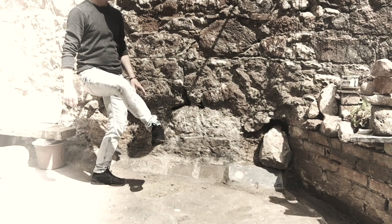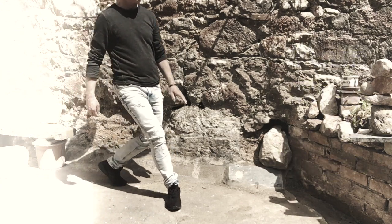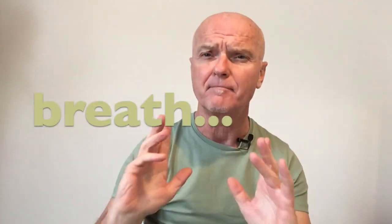I wanted to offer the same online. Hence, Your First Three Steps is completely free so that you can experience not just a sample but something more complete, that includes exercises in balance, coordination and tranquility of breath.